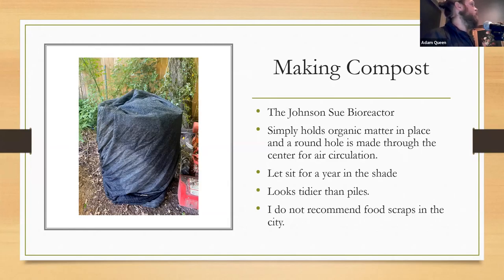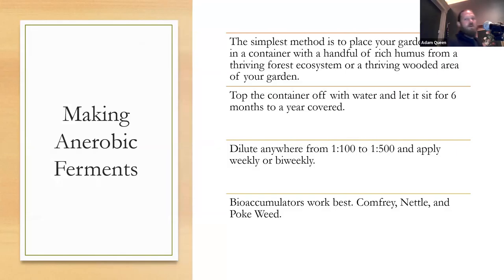I do not recommend food scraps in the city because I now have a vermin problem I'm dealing with. I did notice this picture has a tiller in it while I'm talking about no-tilling — the whole reason this experiment got started this year was because I was using the tiller in early spring and it blew a motor. I never fixed it, so I was back against the wall and figured out how to make it work. It completely exceeded my expectations.